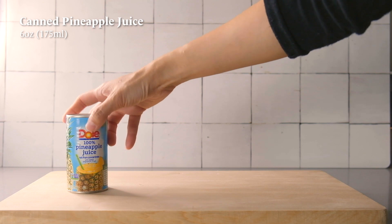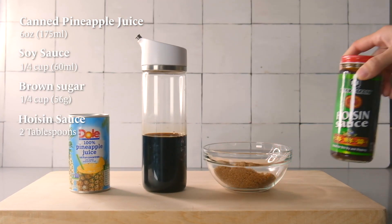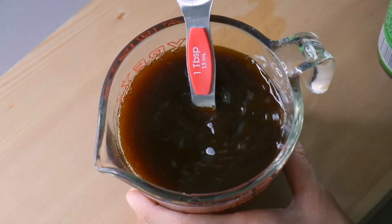Let's start with the sauce. We're going to need pineapple juice, soy sauce, brown sugar, and hoisin sauce. Mix it all together and set it aside.